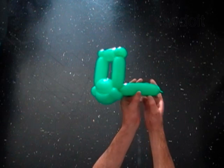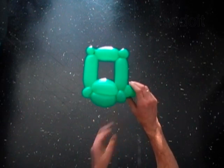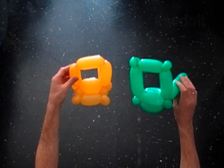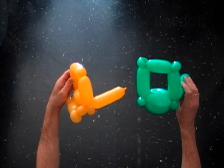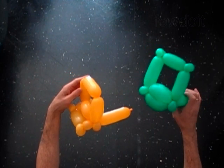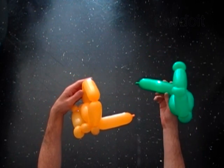We have made the rear part of the car. Now we have to put together both parts of the car. We have to make the last bubble of both balloons of exactly the same size.